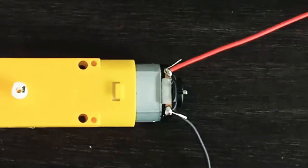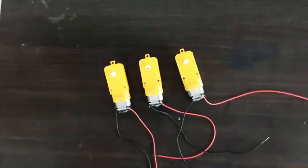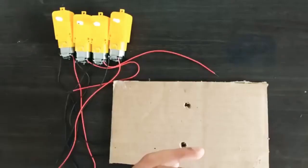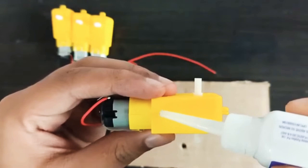I will put two holes in this part. I will put this motor in the front. I am using the flex wheel and I am using the glue — that's the same thing.